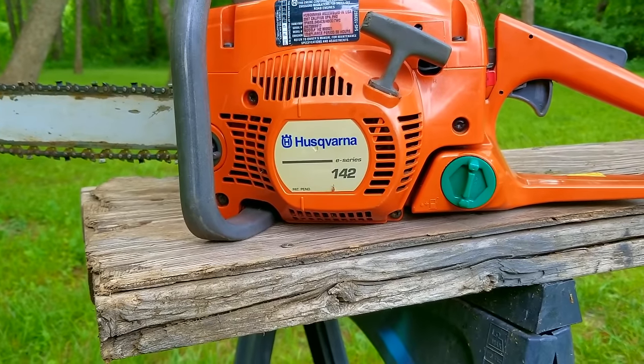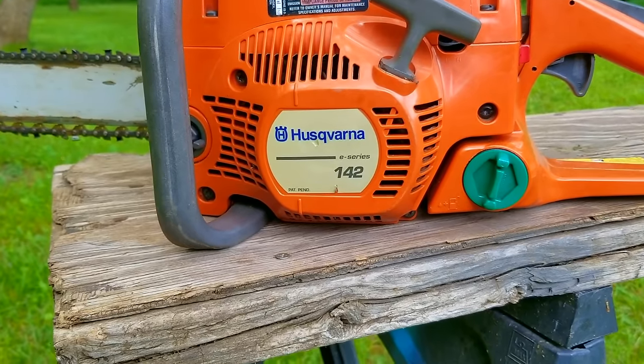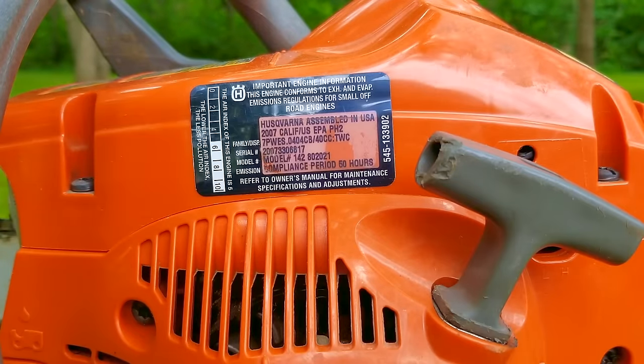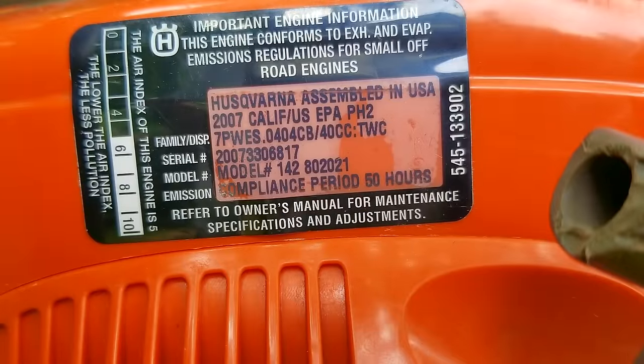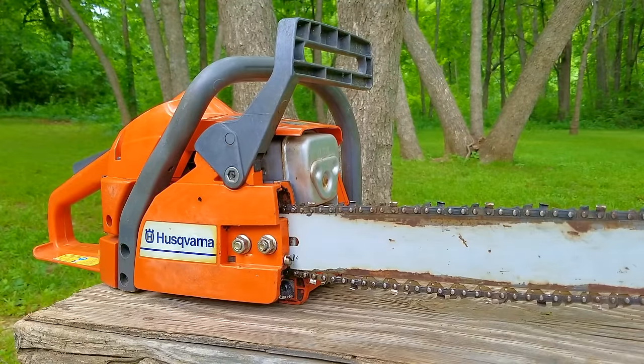In today's video, we look at this chainsaw — the problem is it has a fuel leak and it won't start. That might not sound terrible, but if the saw were to catch fire while being used, it could potentially cause a forest fire, which would obviously be a serious issue. I'm going to try and repair this chainsaw, however it may not be the exact repair you need for yours. We'll explore other options later in the video, though we'll only mention what those options could be. If you need more information, you're welcome to ask as many questions as you need to.